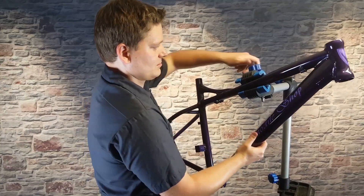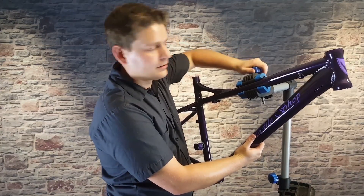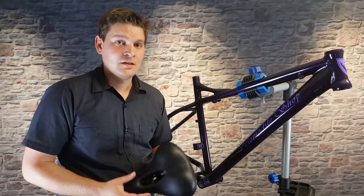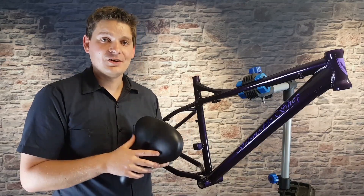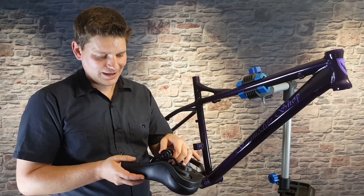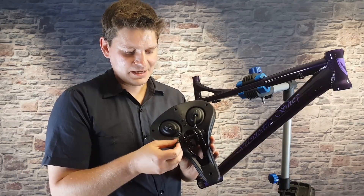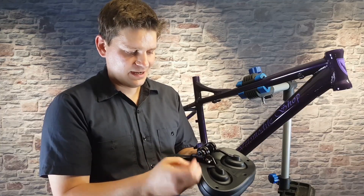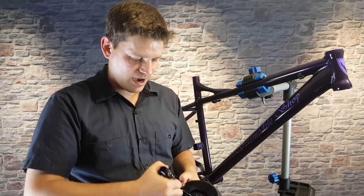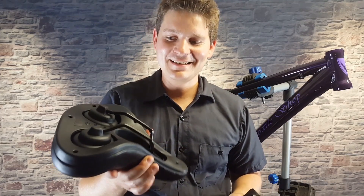If you want a heavy-duty stand, check the weight limits and make sure you buy one that can handle it. So the first step is to grab our frame, which we have right here, and clamp it down into our bike stand. A bike stand is not required but it does make the job a lot easier. The first thing I like to do is mount the seat onto the seat post. This seat has a bracket on the bottom that's usually not used, so we're going to remove those nuts and pull it off.